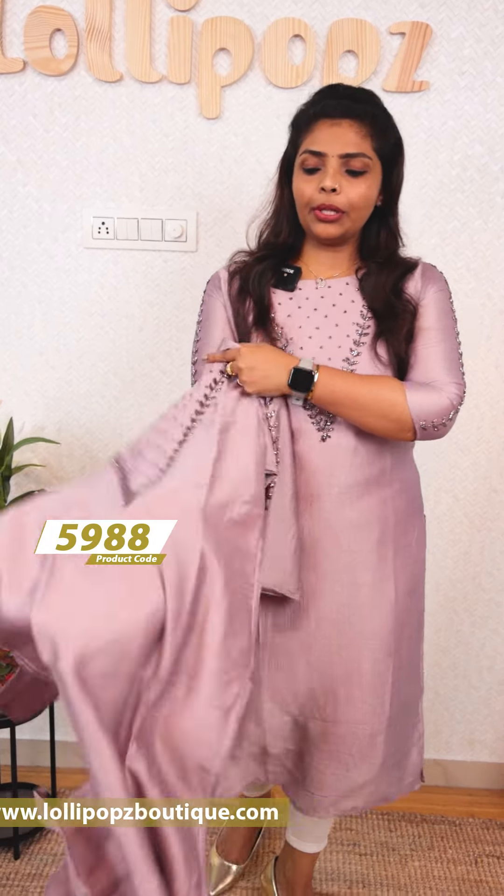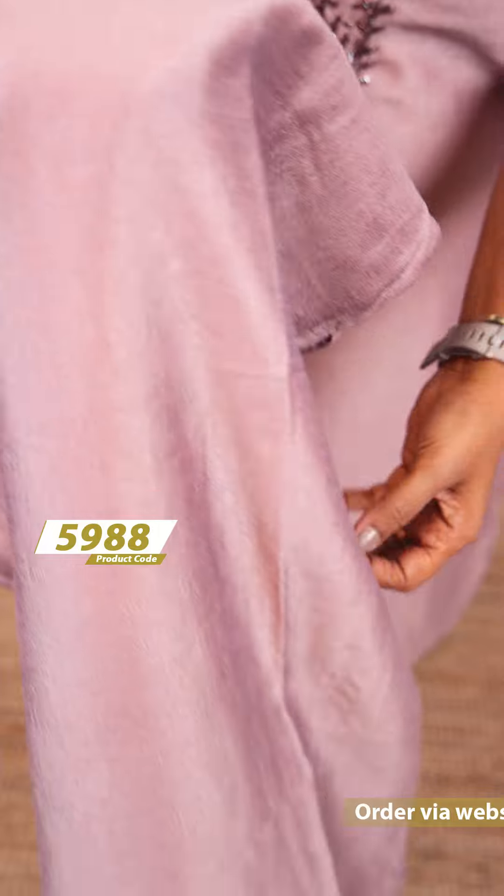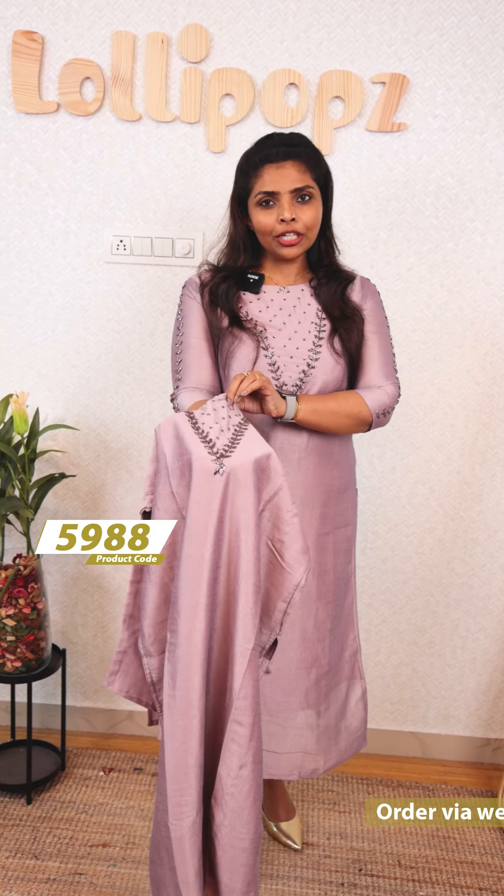It's a kind of fabric — a Slub Silk fabric. It's a fabric without lining, and it's a delicate fabric. It has a little sheer shine to it.